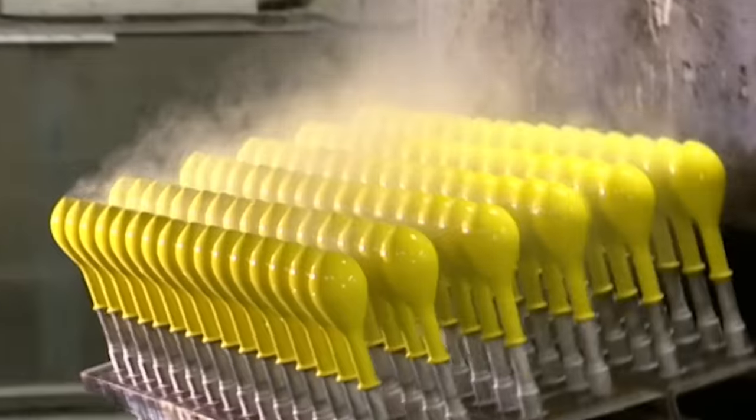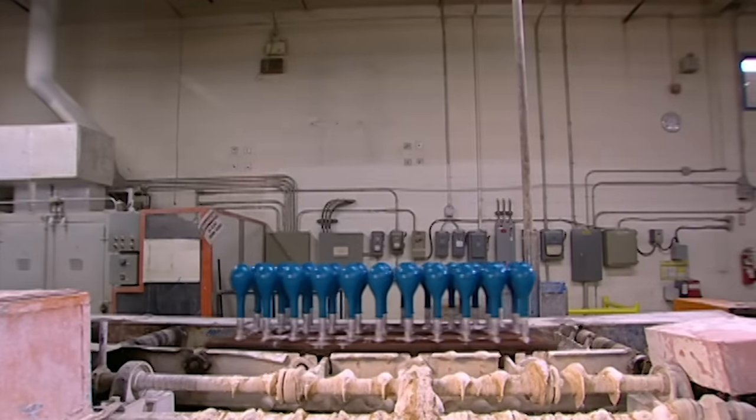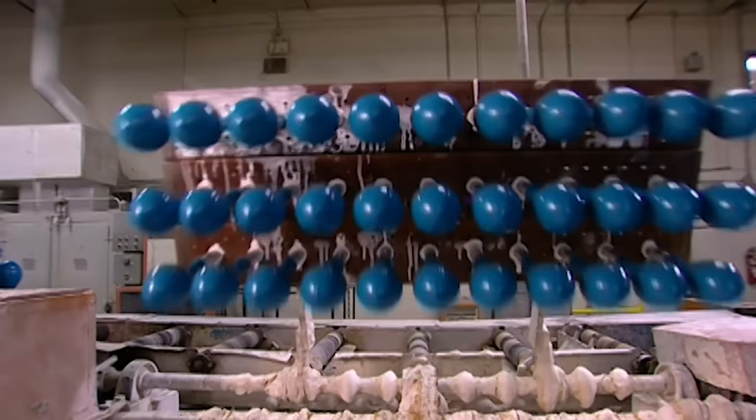The balloons travel to another station, where the fixture dips them into a mix of talcum powder and water. This will allow them to be more easily stripped off the form.